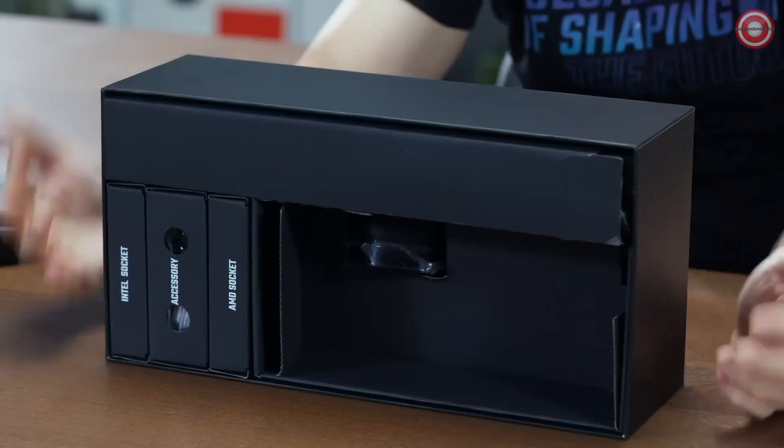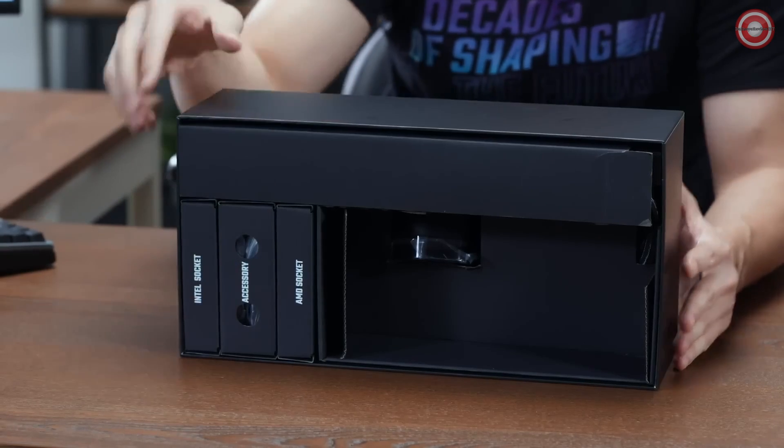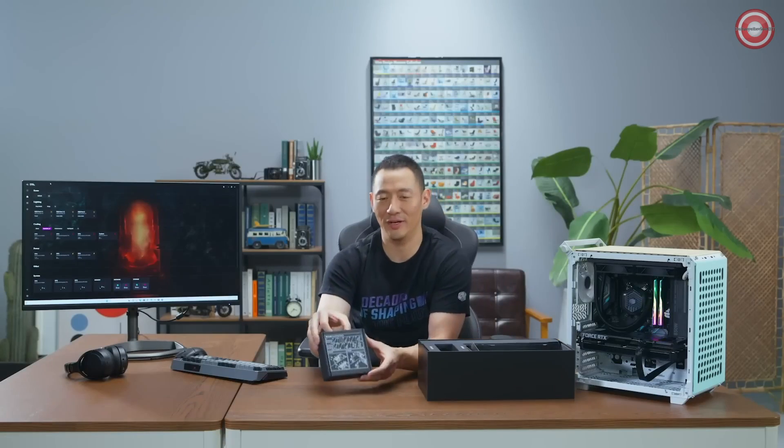We have three pre-sorted packets: Intel socket, accessory, as well as AMD. So let's go through the accessory packet.